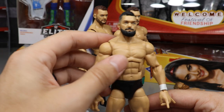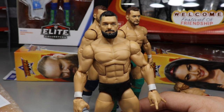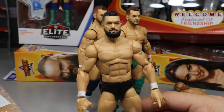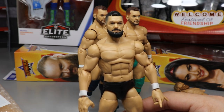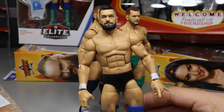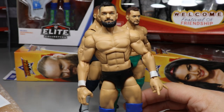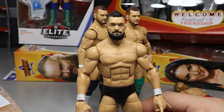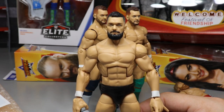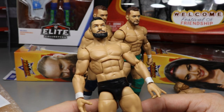I love this Finn Balor — it is absolutely fantastic. Go follow Rod at RKO 1974 on Instagram — a really underrated customizer. He made an epic WrestleMania 35 Demon Finn Balor and he's going to hook us up with some future customs that are going to be absolutely phenomenal and play a huge part in the channel — so worth the wait. This head scan is perfect and it's my favorite Finn Balor in the collection.